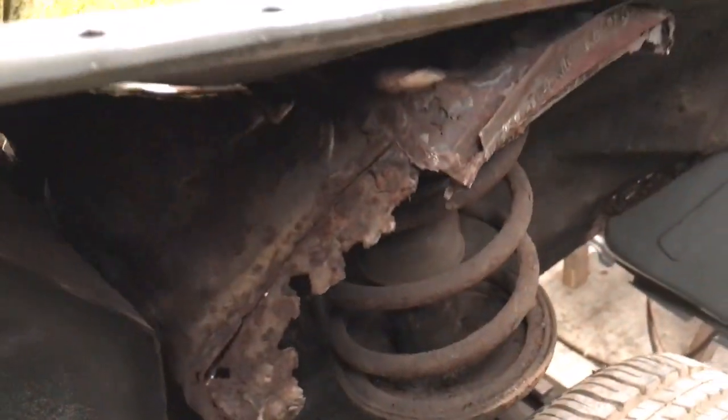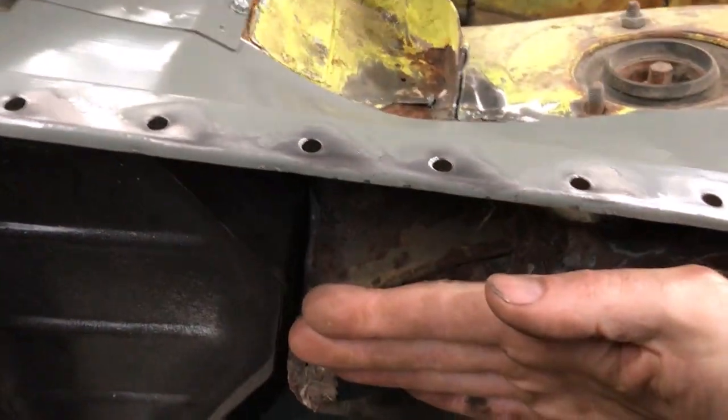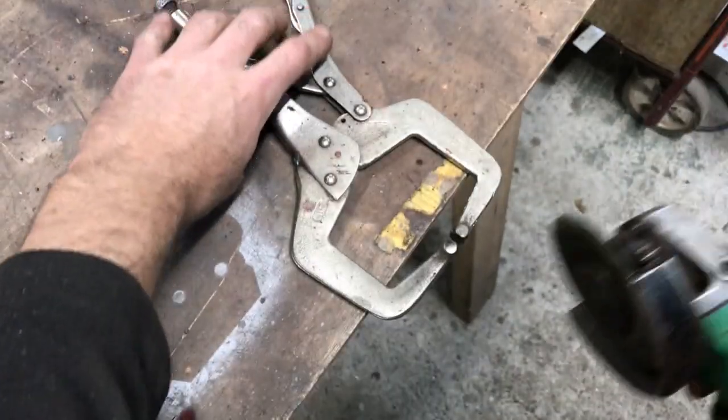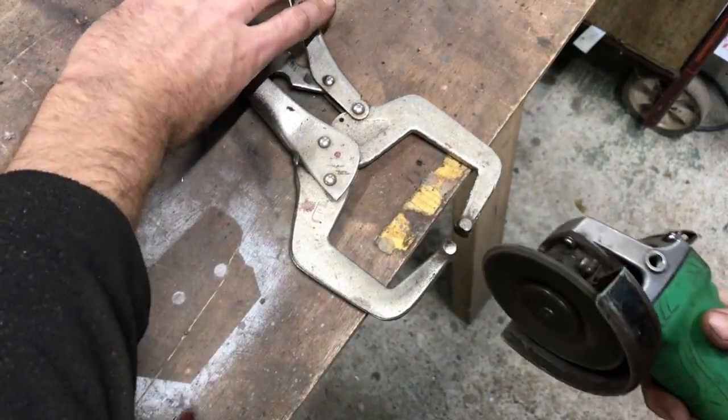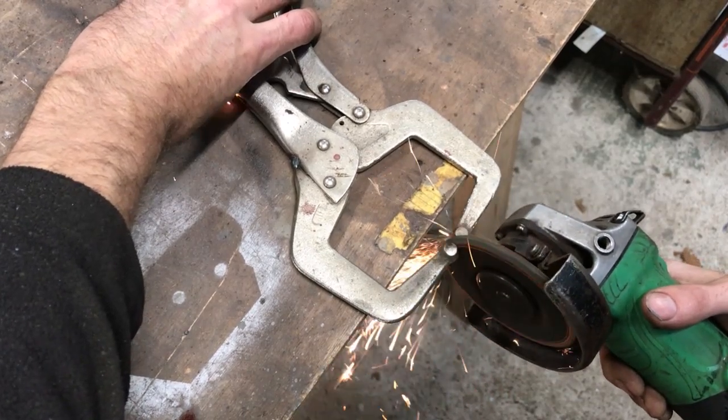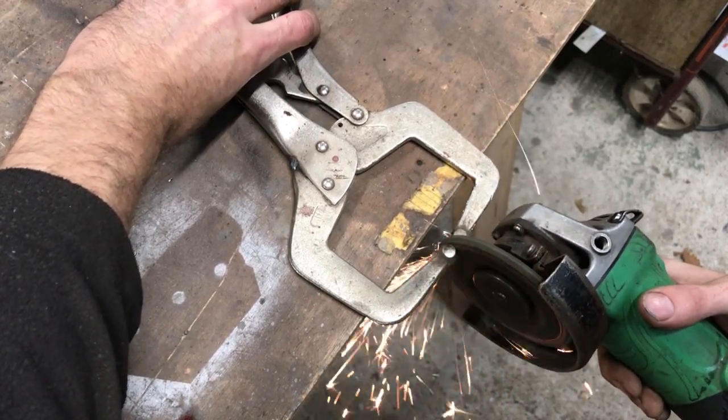The strut top is rusted away and I need to know how far it should stick out. Here is a tip for getting your clamps to clamp solidly: sometimes the mating faces on cheap clamps aren't very good. Gently clamp the grinding disc while running the grinder and it will ensure the mating faces are parallel.